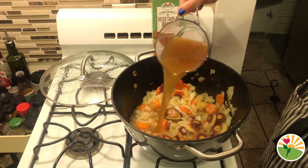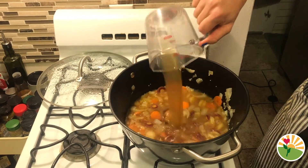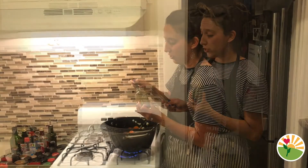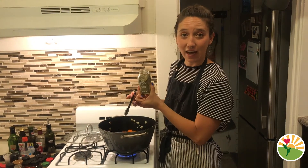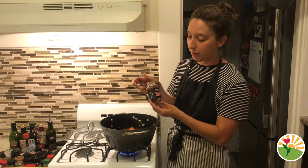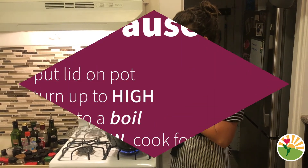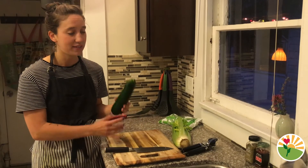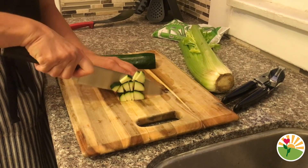Now we're gonna add in the vegetable broth — that was two cups and we need to add four cups total. Then we're gonna add some of our spices into the soup: one teaspoon of this seasoning that has oregano, thyme, and parsley in it. Because I like things spicy, I'm gonna add one teaspoon of red chili flakes into our soup.